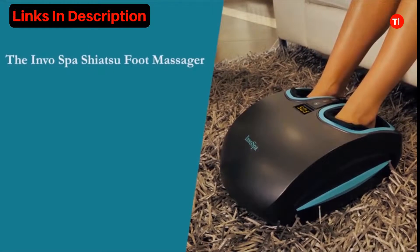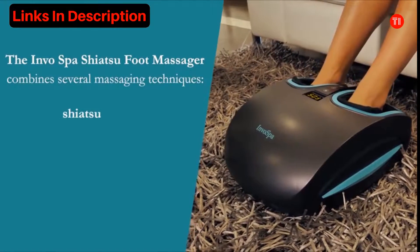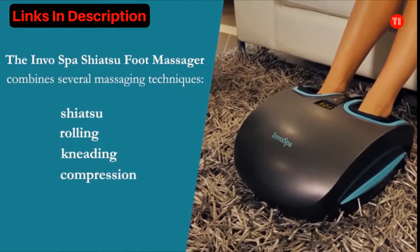The Invo Spa Shiatsu Foot Massager combines several massaging techniques: Shiatsu, rolling, kneading, compression, and heat.